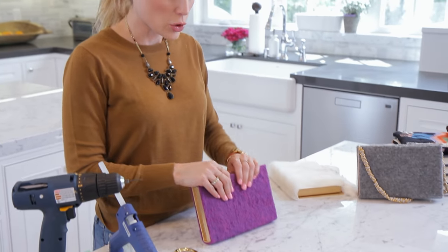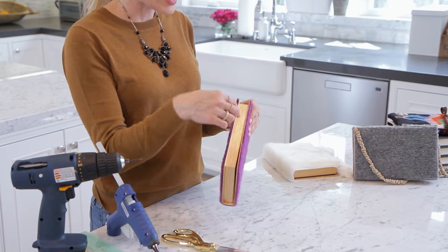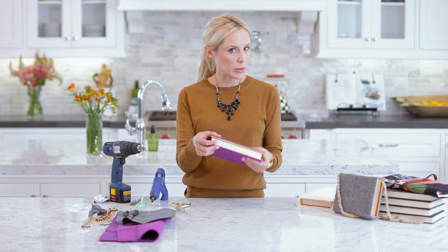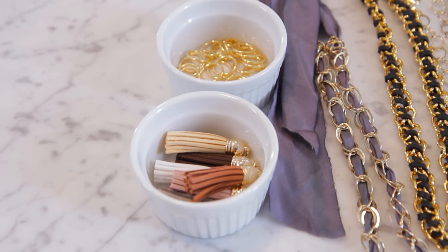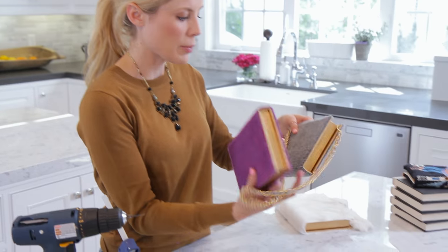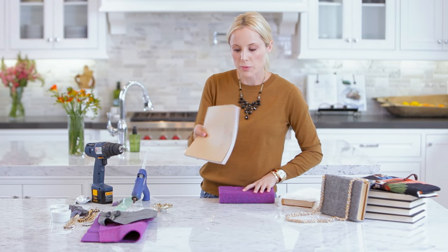The clutch is done. If you wanted to leave it like this you could, or you could add a jewel on the front — something from a necklace — to embellish it. You could also add something on the top. I'm going to show you how to add the jump hooks in case you want to add a strap like I did.